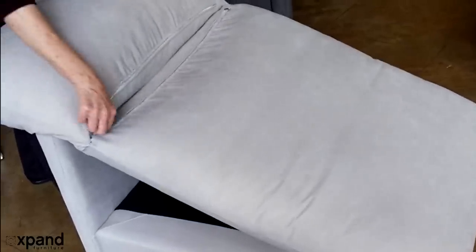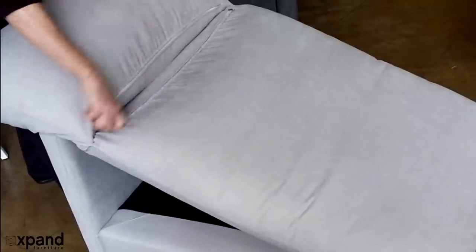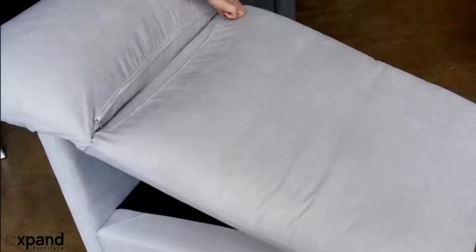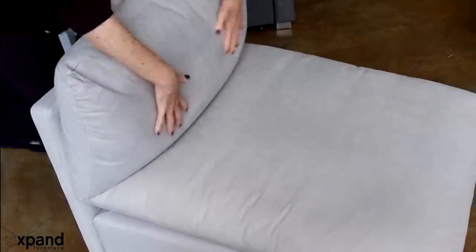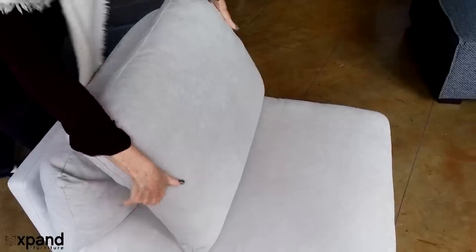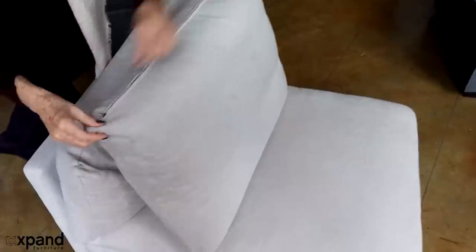The fabric is removable and you can hand wash it — for the seat and sides as well as the back cushions and the lumbar cushion. They all unzip and you can hand wash these or dry clean them.